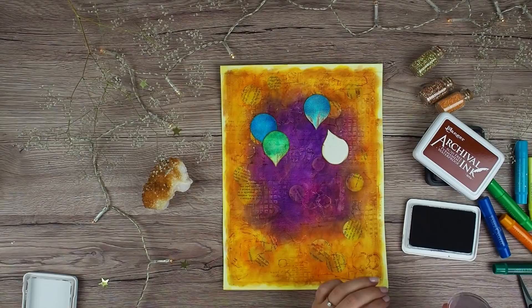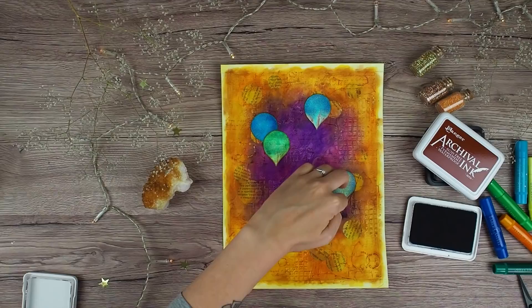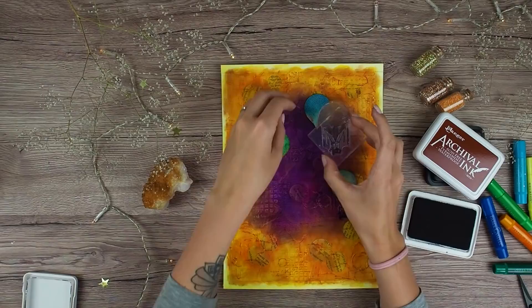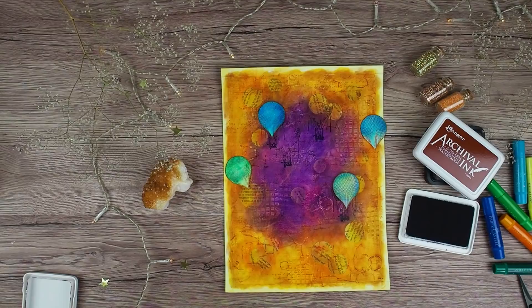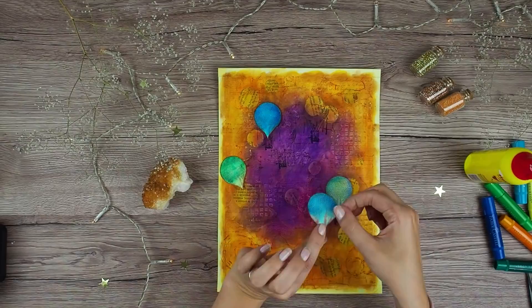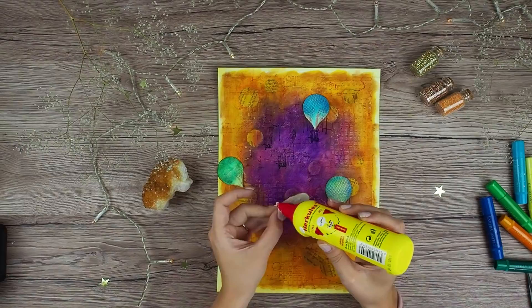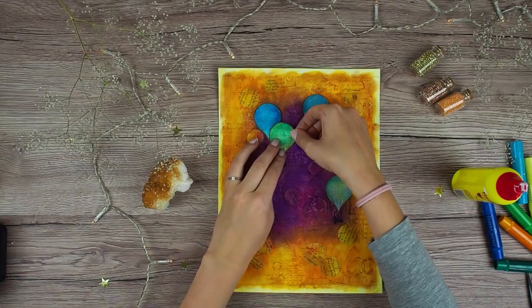Because when I cut out those balloons I lost a basket and some details, I first stamped the balloons on my page with black archival ink and then I actually glued those balloon cut-outs on top. And here I am adding a few black lines around the balloons to make them more visible on my page.